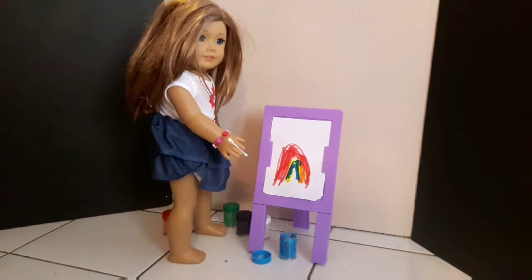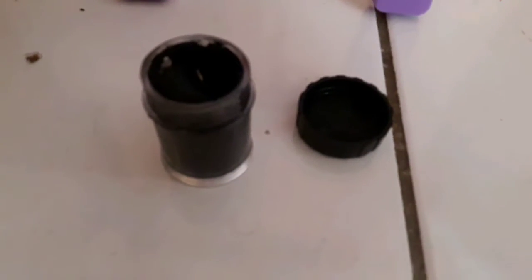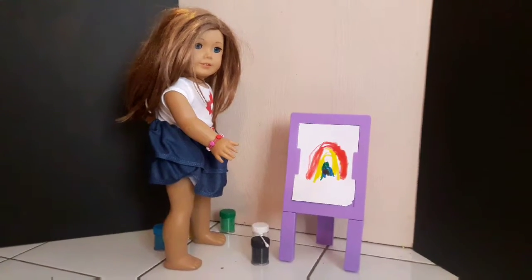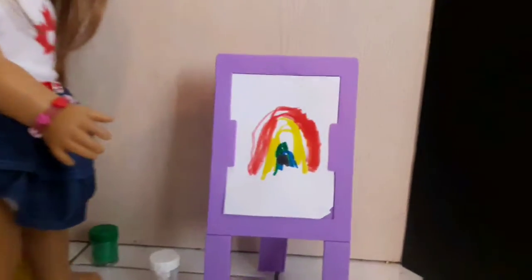I think my rainbow is looking so good. I'm going to use a bit more black to finish it off. This painting looks beautiful — I had a lot of fun doing it and I'm going to go put it in my room.